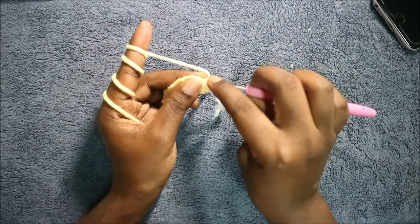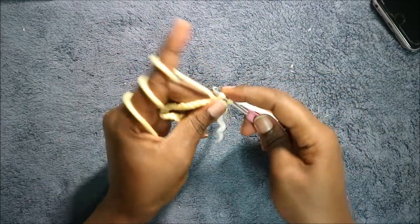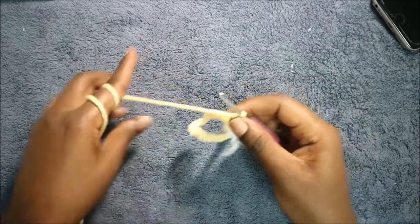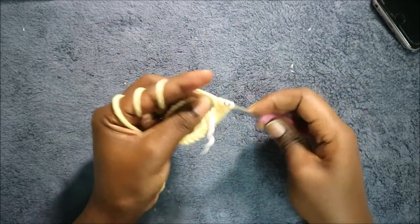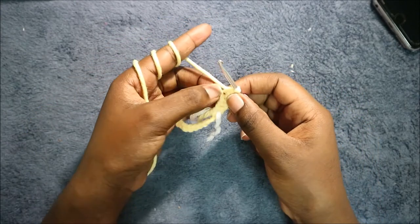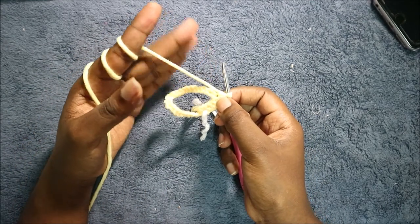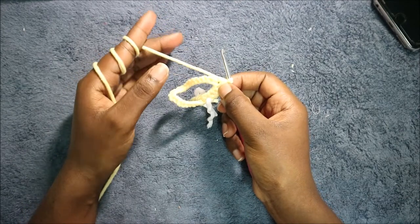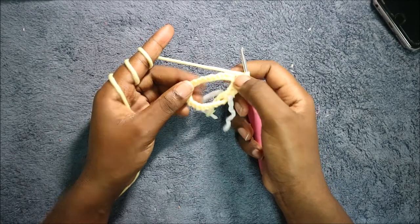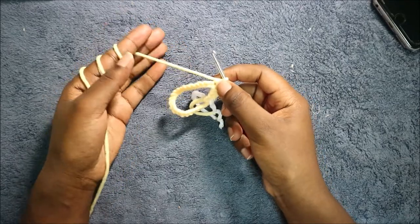I'm going to start from the very end where I slip stitched and then do single crochet all the way around. So do single crochet all the way around in this row and the next row. Remember, the chain counts as row 1. So this one that we are doing is row 2, and the next one will be row 3. When you finish row 3, we'll do row 4 together.